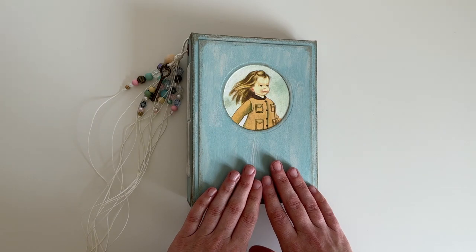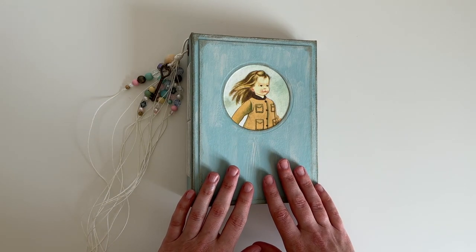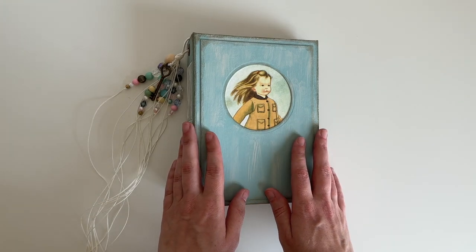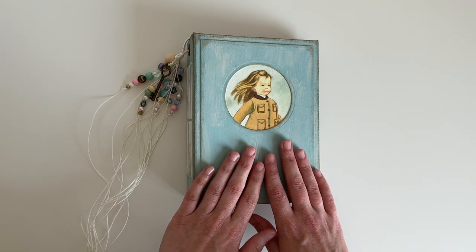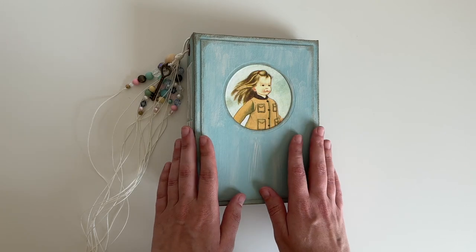Hey guys, welcome back to my channel. In today's video, I wanted to share my new personal journal with you. I actually made the journal cover over a year ago. It was originally going to be part of my Etsy shop update in March 2022, but I fell in love with it and decided to keep it for myself. I've very recently finished it and I'm so happy with it.